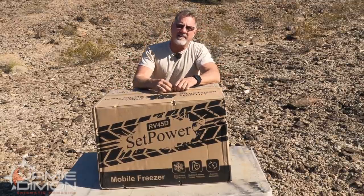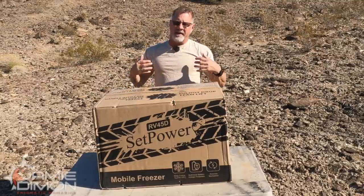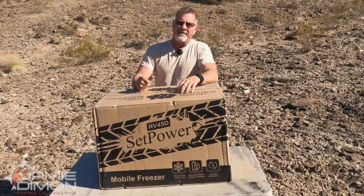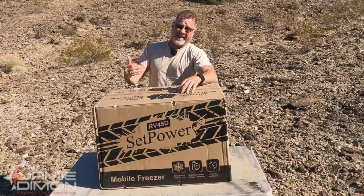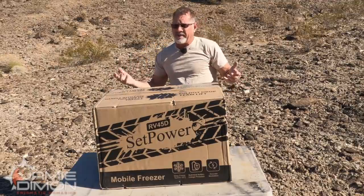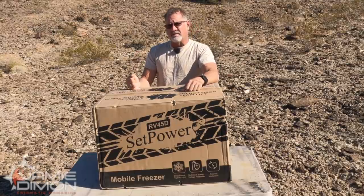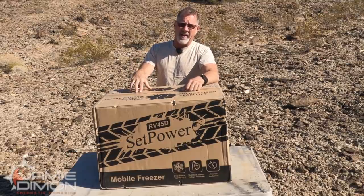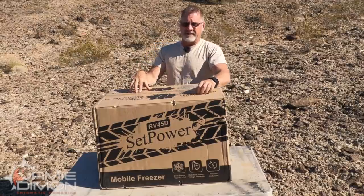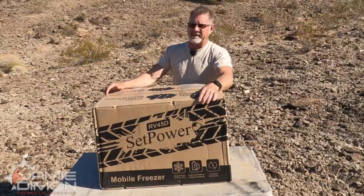I've gotten to see what the weak points and strong points are in them, and I'm going to take the benefit of all that knowledge and share it with you right now. If I do my job, you're watching this video because you're considering getting a refrigerator or weighing the differences — should I get a fridge or should I get a cooler? If I do my job in this video, by the time it's over it'll be a no-brainer and you'll pull the trigger on this fridge. I've done the research and the background on this before I took this on to review.